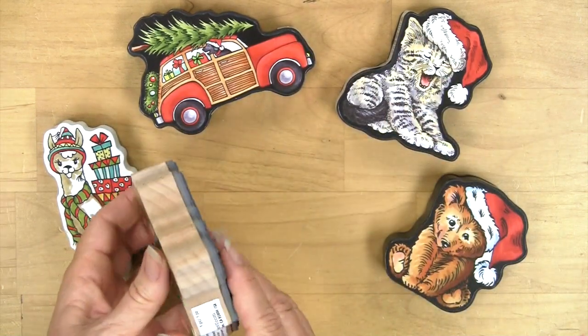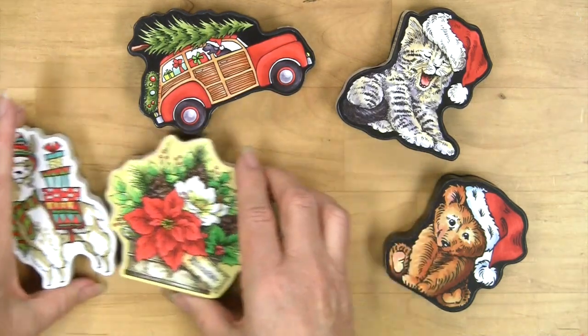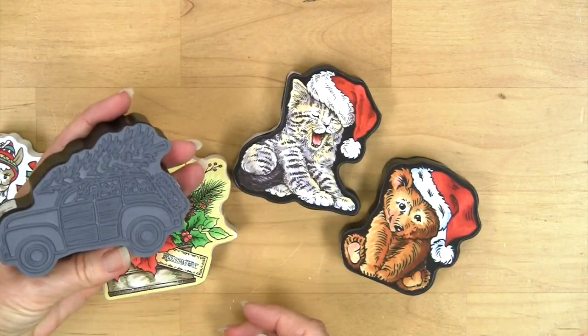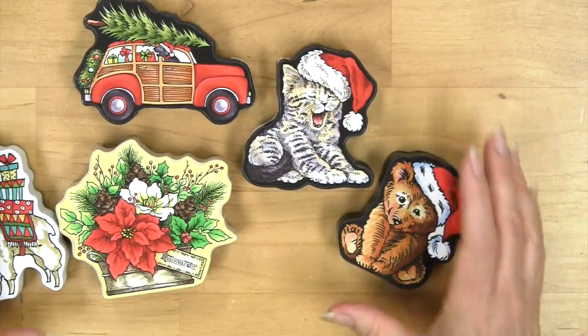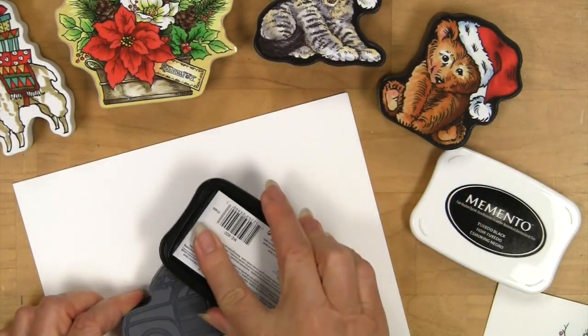This one here is your classic bouquet and it has an unfinished wood edge, which is kind of nice. Each of them are just a little bit different — these have a black edge to them. There are so many fun things you can do with them, and they certainly are a top quality stamp that you can enjoy and make as a gift as well. Let's stamp this one up.